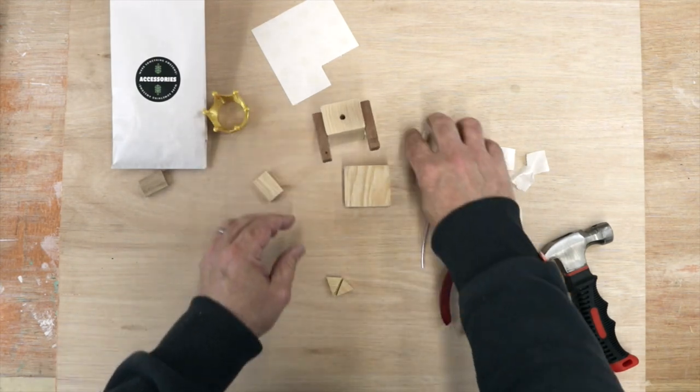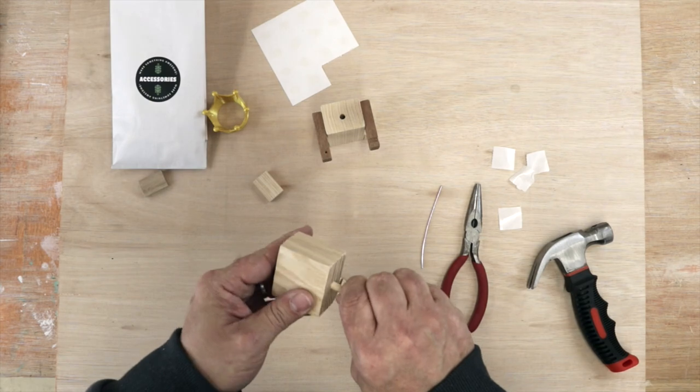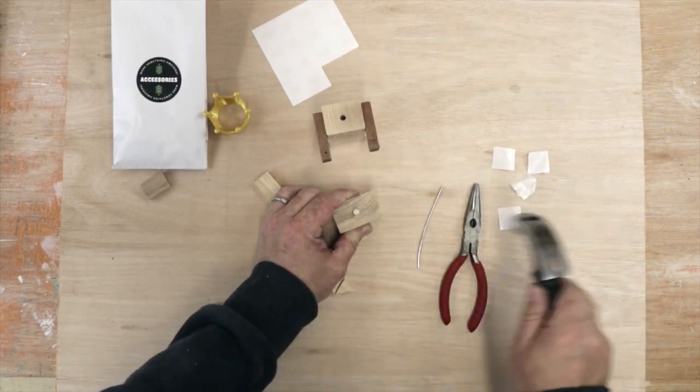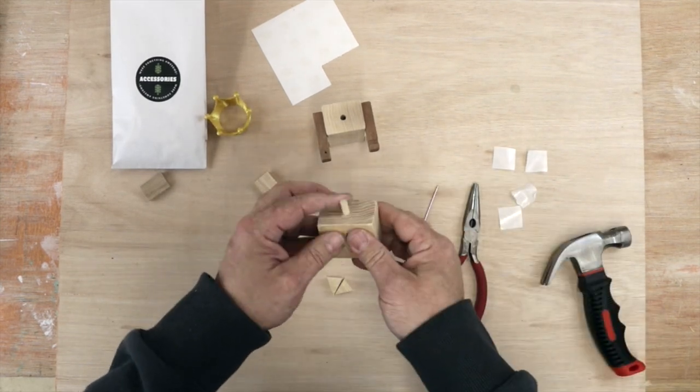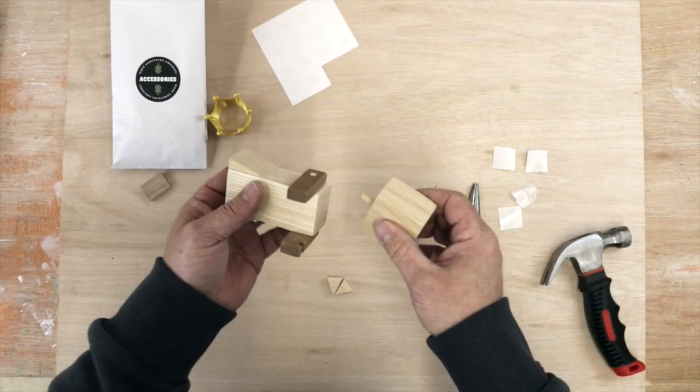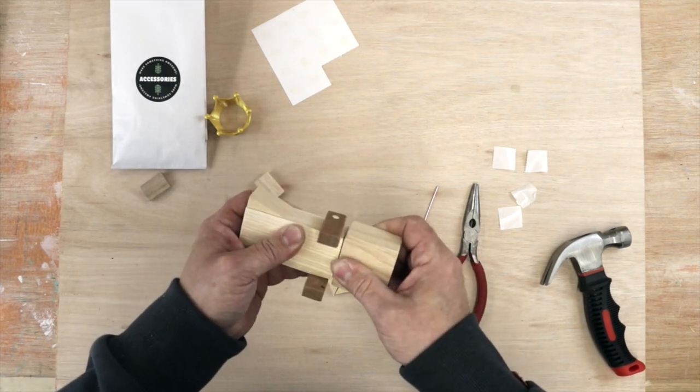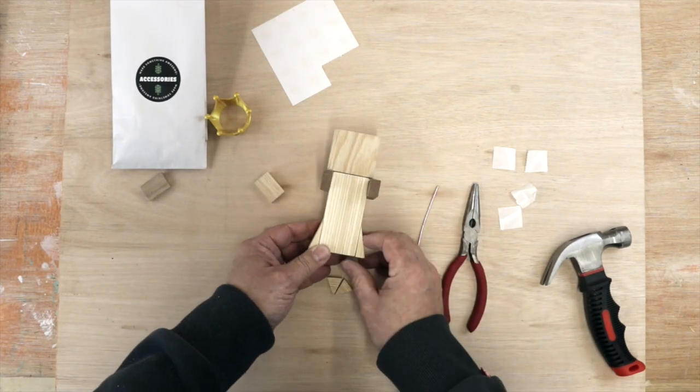Let's move on to the head. I'm going to put the dowel into the head component and give it a tap. Did you hear the sound change? It means it's gone all the way in. Then we're going to put that onto her body — push and twist, push and twist. Our queen is coming together already.